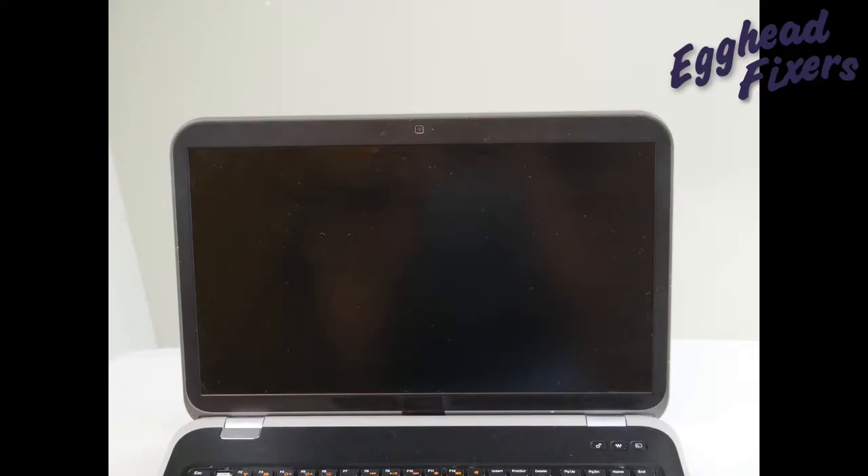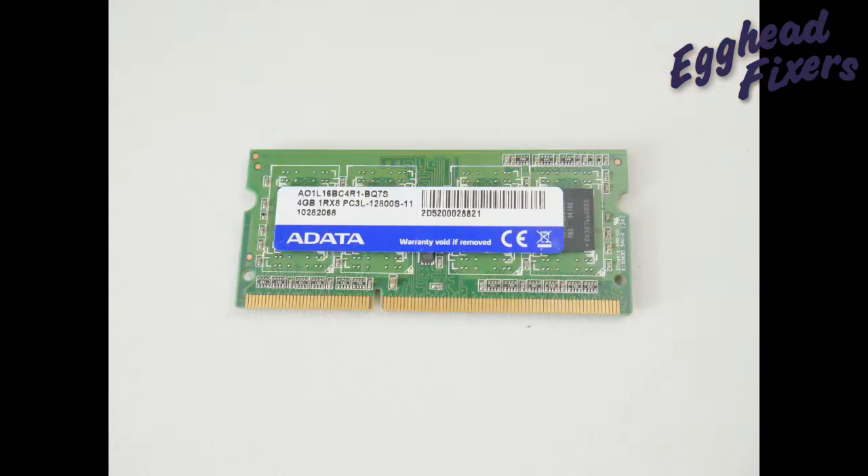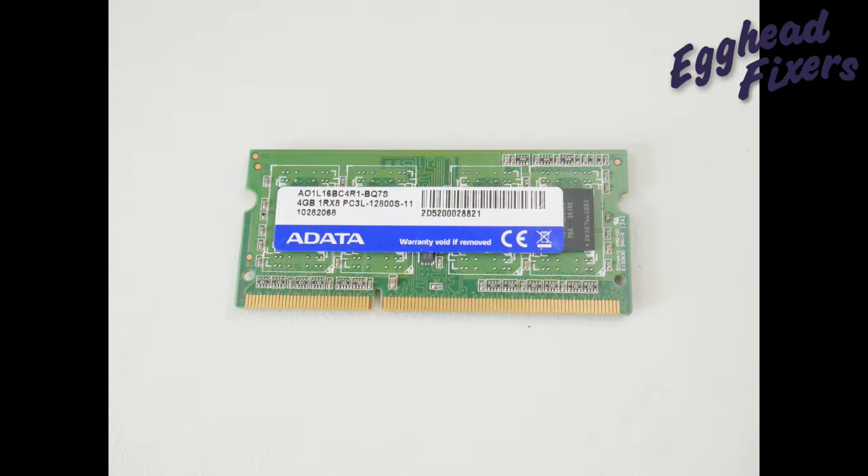So your computer turns on but the screen remains black or blank like you see in this video, or perhaps it glows like you see in this photo, or perhaps it's distorted or has lines. One of the easiest possible reasons for this is a bad RAM stick, so we will show you a simple test you can perform to figure out if one of your sticks of RAM has gone bad.